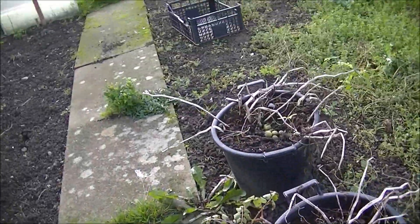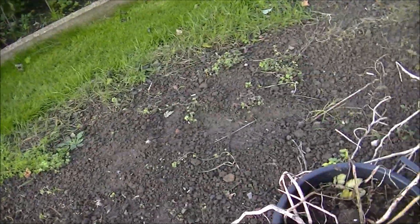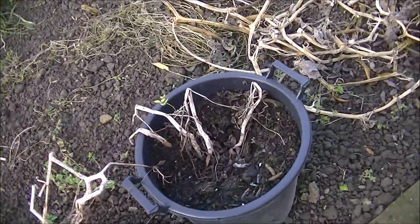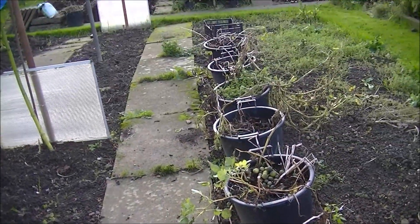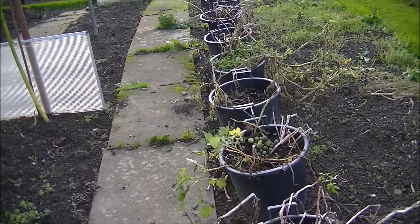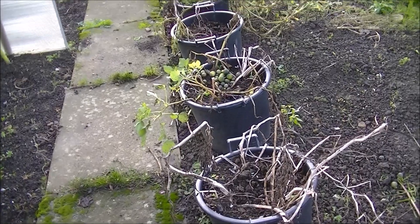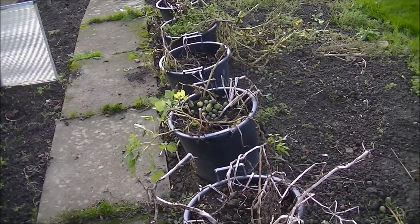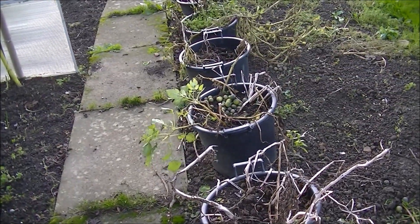Got a lot of weeding to do, but now the weather's changed - it's damp - need to get it done before I put the plot to bed, so to speak. So I'm going to crack on and we'll see what we get out of these 30 litre pots. Just remember, this is all from my own compost made on the allotment from rotted down vegetation and bits and bobs.